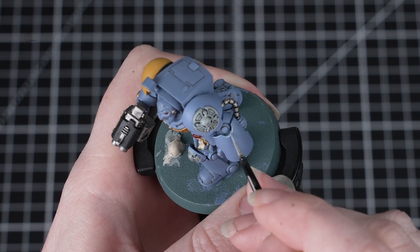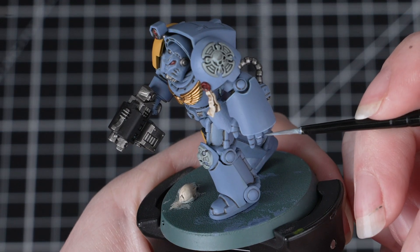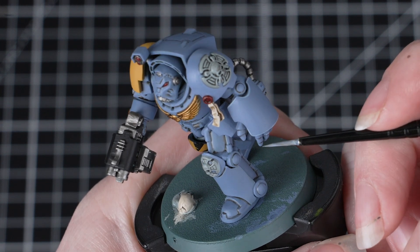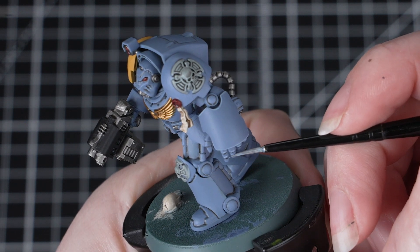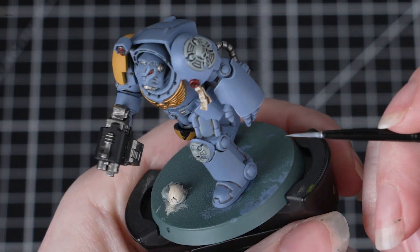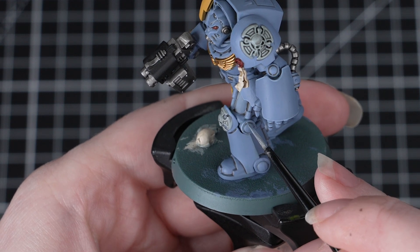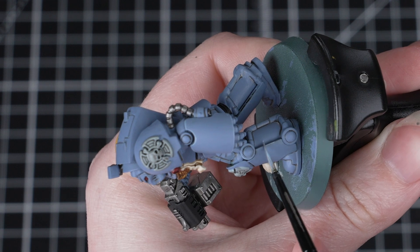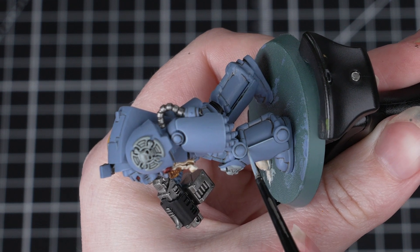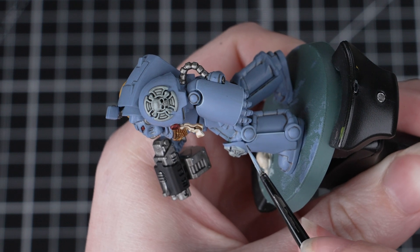An important thing to think about is the consistency of your paint — make sure you thin it down on your palette with some water. We want it to glide effortlessly off the brush, but we don't want it to be too watery because it won't settle on the miniature correctly. Once you're happy with your paint consistency, load up your brush but be careful not to overload it. Then, using the edge of your brush, you can run this along the hard armour panel lines — doing this catches all those edges and creates a quick and crisp highlight in no time. Take your time and work your way around the miniature, picking out as many of those edges as you like. If you make any mistakes, just take some Russ Grey and use that to tidy back up. Don't be scared to move your miniature around as much as you need to, to get the correct angle for getting those edge highlights done.